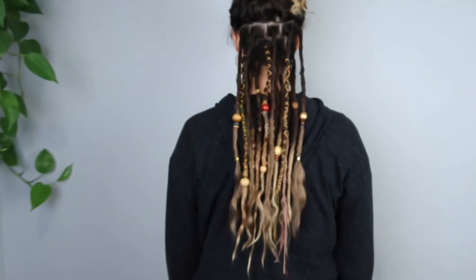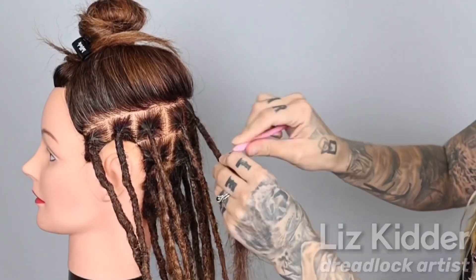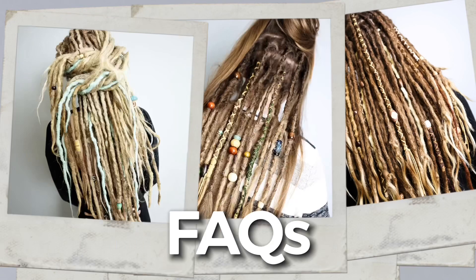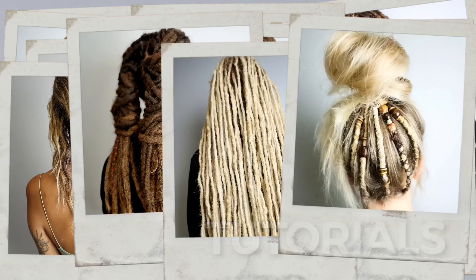My name is Liz Kidder and I'm a dreadlock artist. It's six o'clock at night, it's getting dark out. I don't usually work at this time because I'm old and I'm sleepy at this time of day, but I will make exceptions for very few people — probably just one — and she's coming in now. Let's go get her.